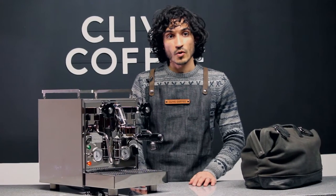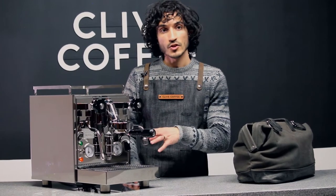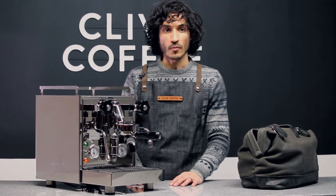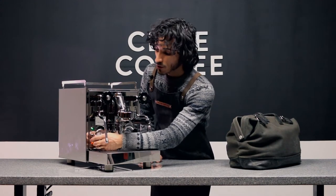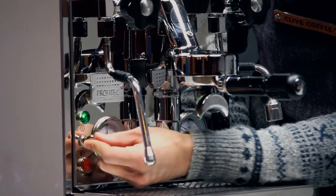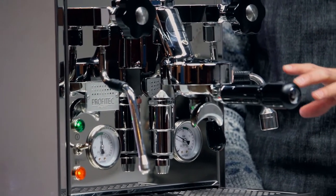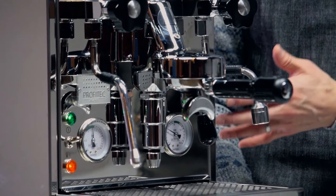Your Pro 500 has some very simple gauges and LED lights that give you information about how the machine is operating. The green light is just a simple main power switch — you'll see it's controlled with that switch on the left, turning the machine on and off. The LED light underneath that, that orange light, is simply your water level indicator.